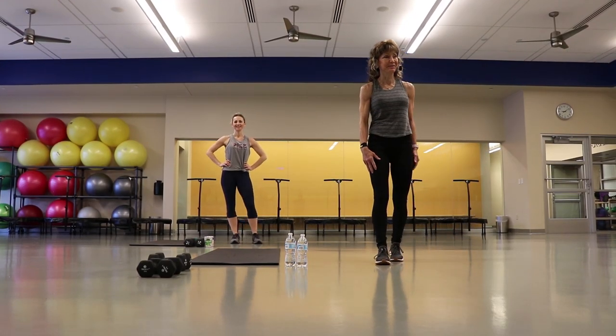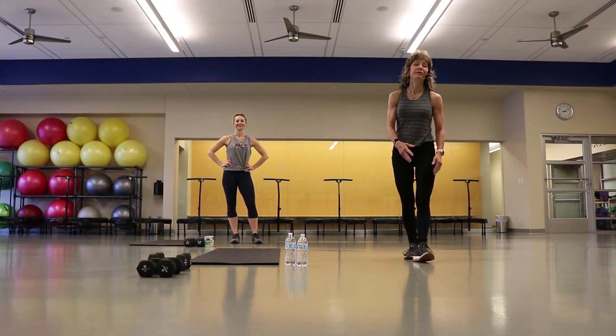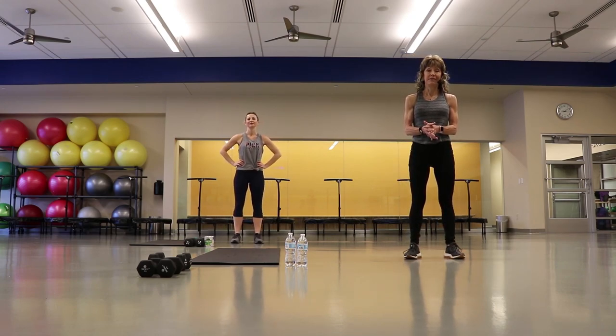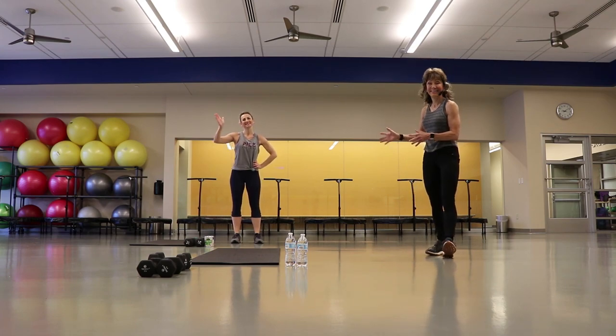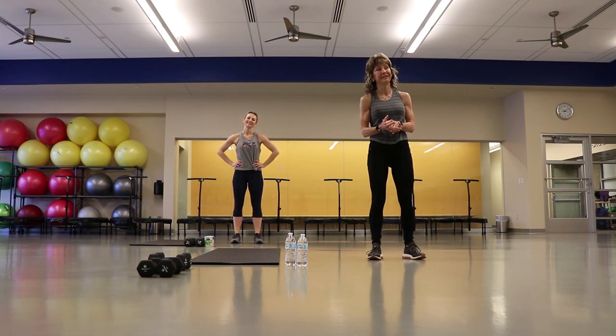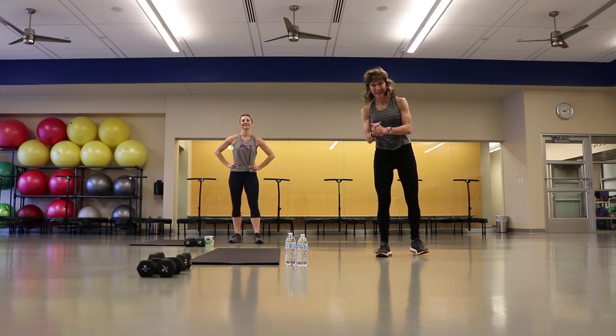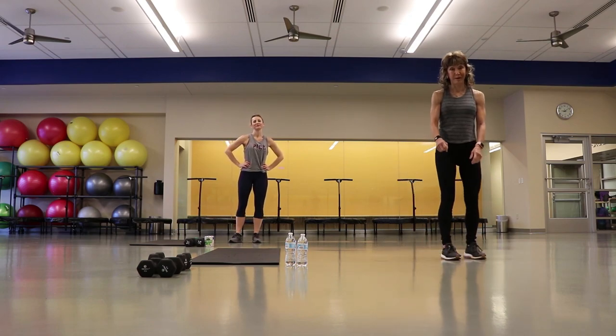Hi guys, this is Cindy Chase coming to you from the DRC. We know a lot of you are at home and want to work out, can't be here, and I'm really missing my classes. So Amy and I today are going to do a little strength and cardio and core workout for you. It'll last about 30 minutes, so we're going to get started with a warm-up.